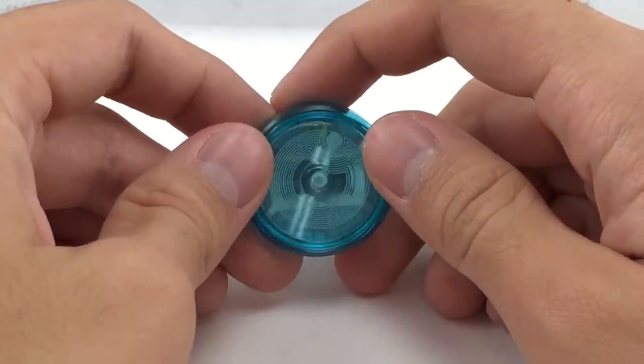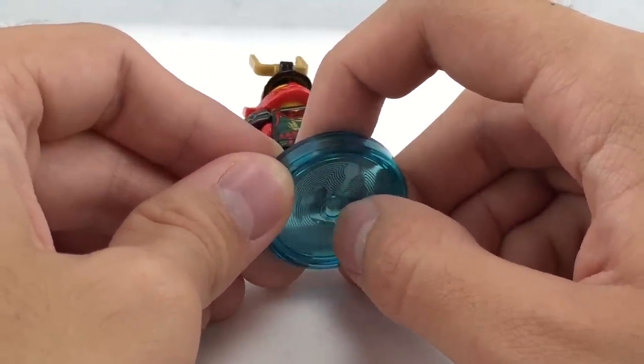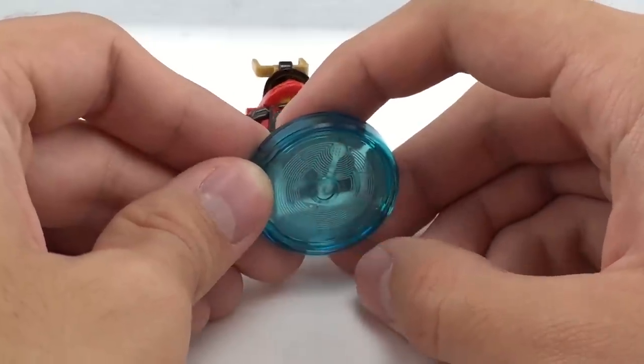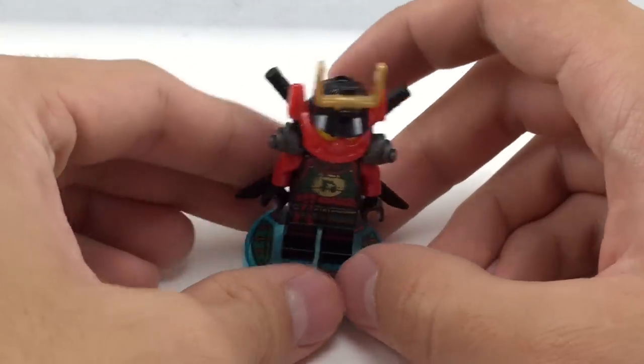There's no actual reverse stud or anything on the bottom, so this won't clip onto a stud or anything like that. That's just molded onto the plastic, and you can see the NFC chip on the bottom right there — that's how it would read in the game.